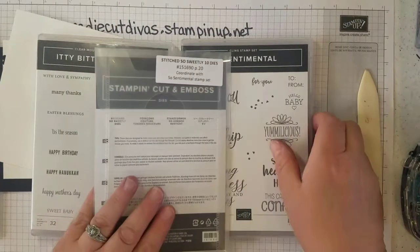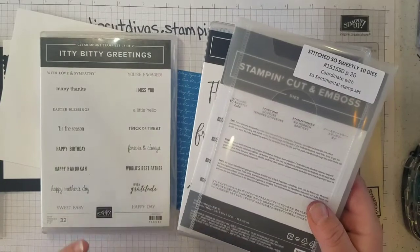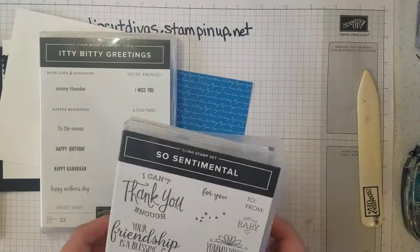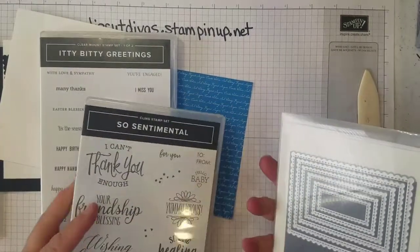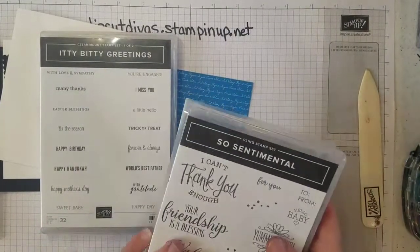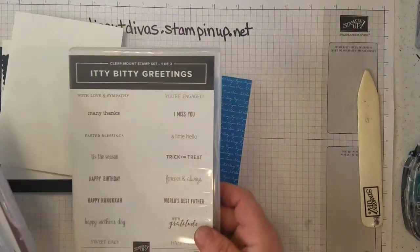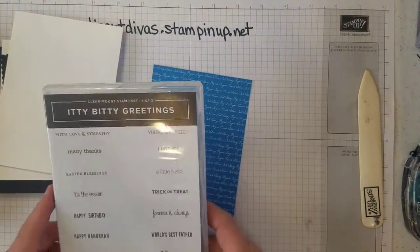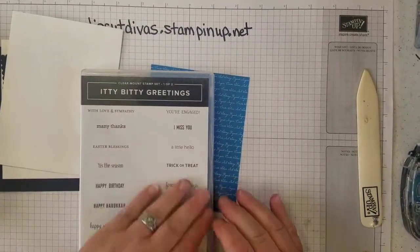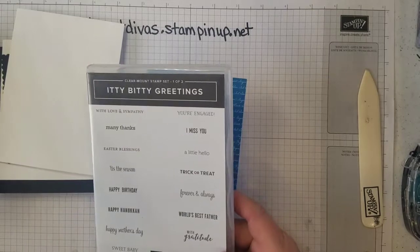Once the new catalog goes live at the beginning of June, these will no longer be bundled so you won't be able to save that 10%. If you'd like both of these — and several of these sentiments actually fit in these framelits — you'll need to order before that bundle is done away with. The Itty Bitty Greetings comes in a set of two stamps with a whole lot of little greetings that can be put on little labels or stamped in small areas.